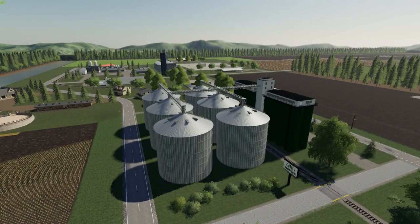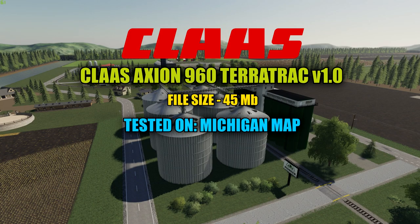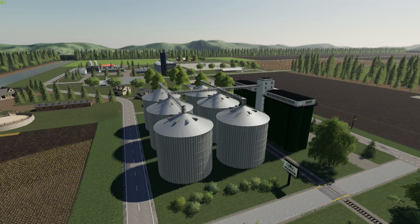Hello everyone and welcome back for another mod review. Today I have a very nice Class tractor to review for you all — I think you're going to like this one, it really caught my eye. It's called the Class Axion 960 Terra Track version 1.0, with a file size of 45 megabytes. Today's mod will be tested on the Michigan map. We'll go over the shop, check out the specs, get it on the road, and test it out.